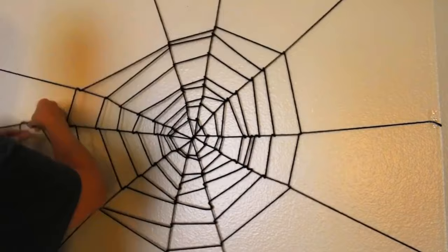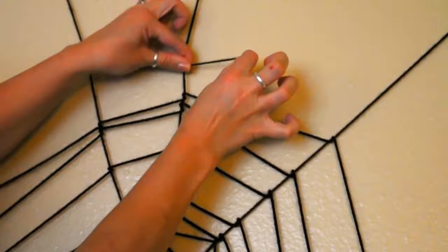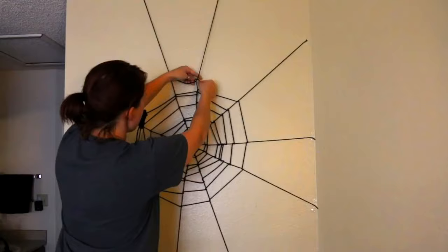Make sure that your web is not perfectly symmetrical. You can see that some of the areas I pulled it down to almost make like a triangle — they're uneven. At some point you're gonna run out of yarn and that's totally fine, just tie it off.